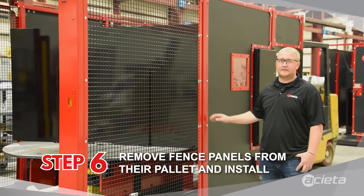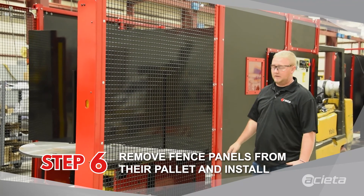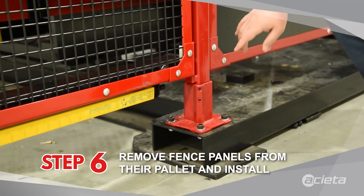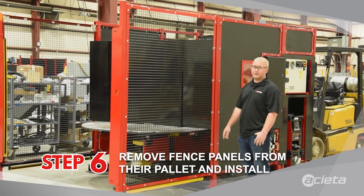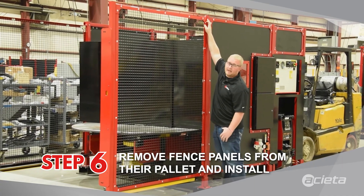On your FastArc TTs, the fence panel assembly from here out will come on a separate pallet. When you get that, you just need to unload them off the pallet. There's a tab right here at the bottom — you set that down in. After you set the fence panel on the tab at the bottom, there's one bolt that screws into the post itself right there to attach it.